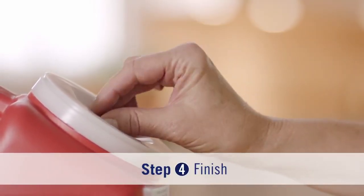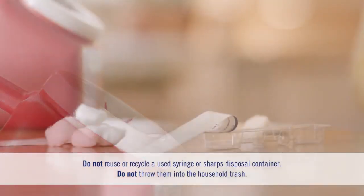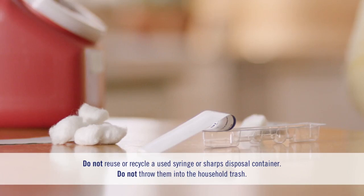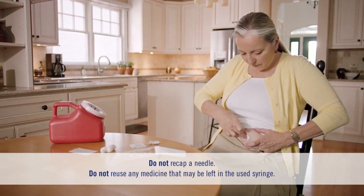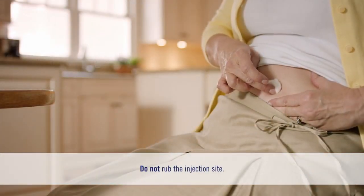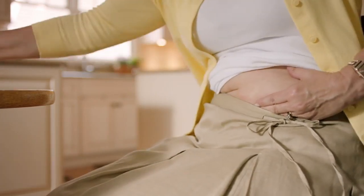Always put the used syringe into a puncture-resistant container. Never reuse a syringe or recap a needle. You never want to put the used syringe into the trash or recycle bin. Once you've properly disposed of your syringe, check your injection site. If you have a little bleeding, press a cotton ball or gauze on the injection site — just be careful not to rub it. You can put a bandage on it if you need to.